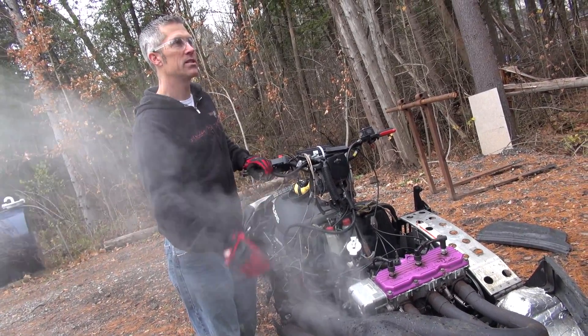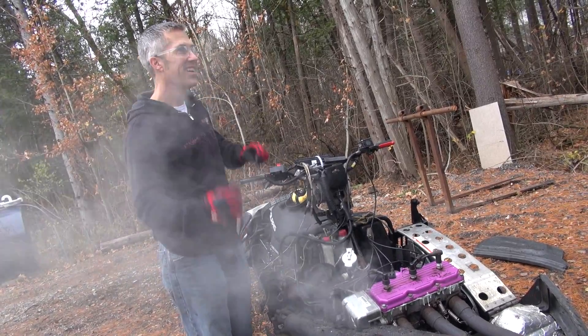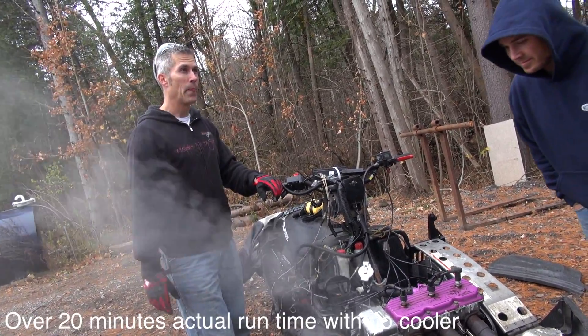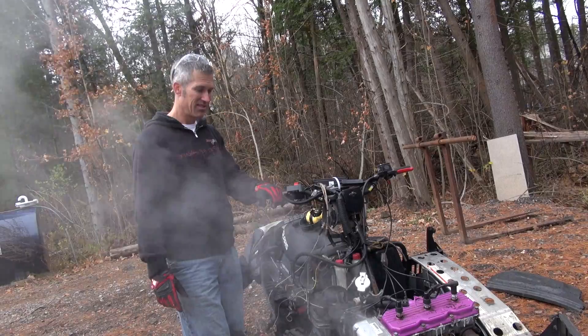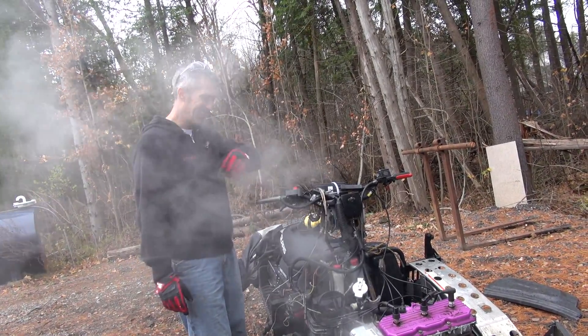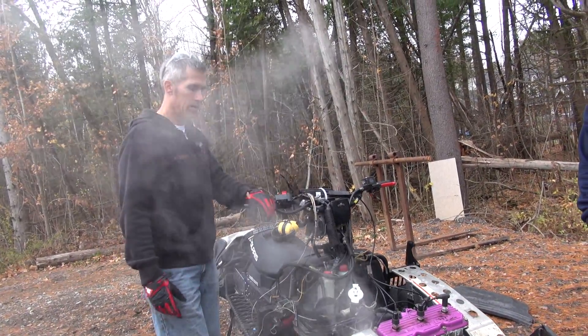Have you ridden a sled that's overheated? How far do you get? You don't get that far. How long have we been out here running that motor? 15 minutes? Maybe 20. If I could get 20 minutes down the trail on an overheated motor, that's pretty good. Because the coolant is going to start spewing out and then you'd be running with no coolant.